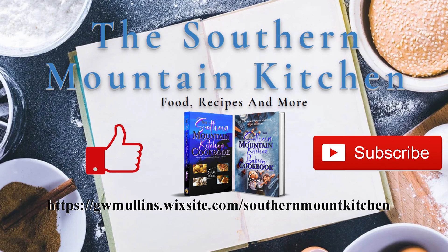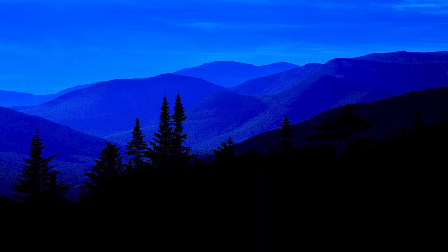I hope you liked this video, and if you did, please like and subscribe. If you get a chance, check out the Southern Mountain Kitchen website where you can get a free recipe and check out the cookbooks available. You can order a cookbook at a discounted price cheaper than Amazon, with shipping that is also cheaper than Amazon. I hope you have a great day!